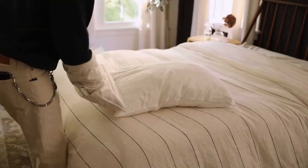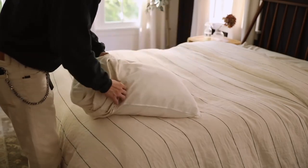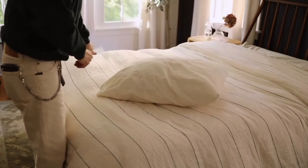You can actually do the same thing with pillow shams as well. Just flip your pillow sham inside out fully and put your arms inside the pillow sham, grabbing the two corners. Then grab the two corners of your pillow and just flip the sham off of your arms and onto the pillow, roll it down, and that is how to easily apply a pillow sham onto your pillows.